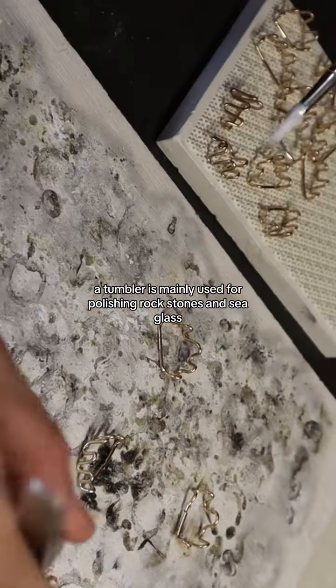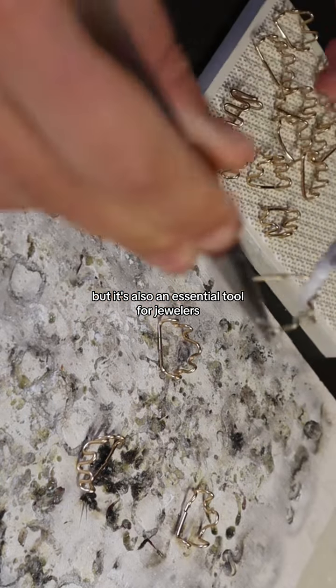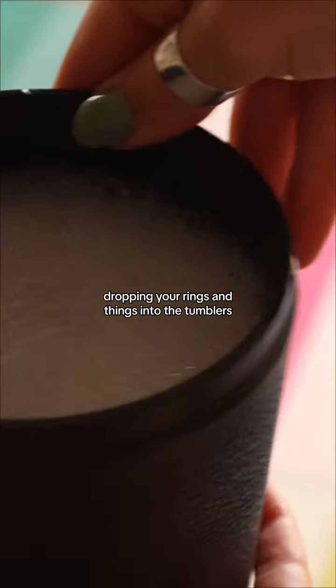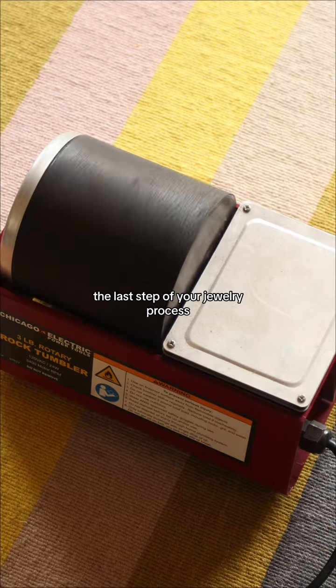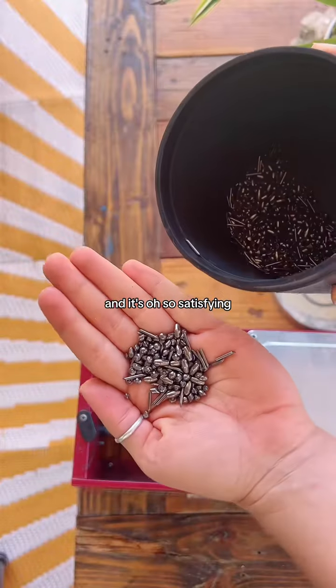A tumbler is mainly used for polishing rocks, stones, and sea glass, but it's also an essential tool for jewelers. Dropping your rings and things into the tumbler is the last step of your jewelry process. This is going to polish and clean up all your jewelry — it comes out so shiny and smooth, and it's oh so satisfying.